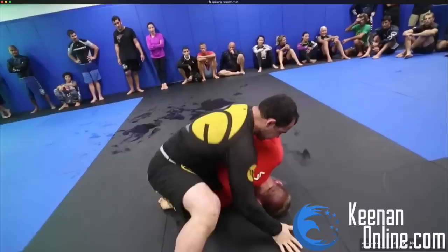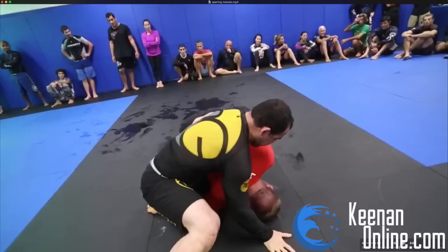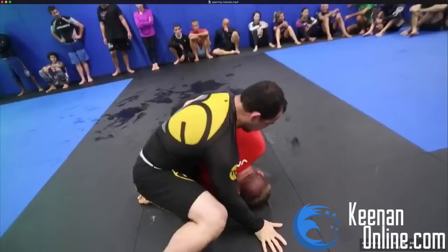He pushes down my elbow and is able to pull his arm out. I'm really good at that position and can usually hang on to the Kimura all day, but he actually gets out and now I'm stuck in the turtle again. So what I thought was going to be an offensive position put me in a bad position again.